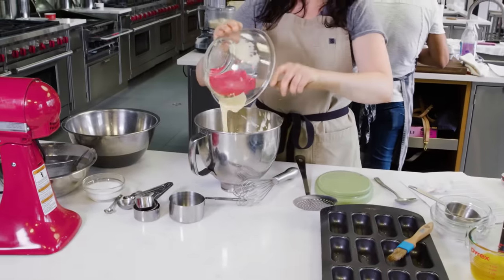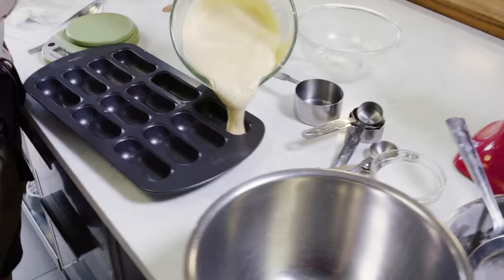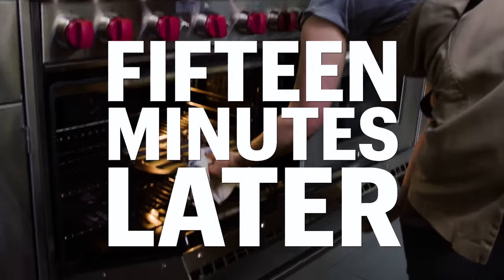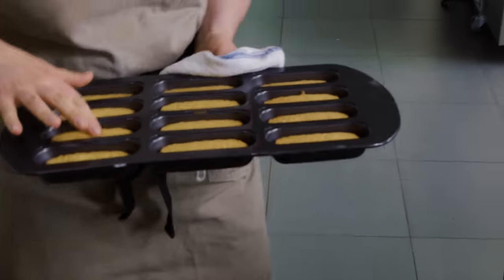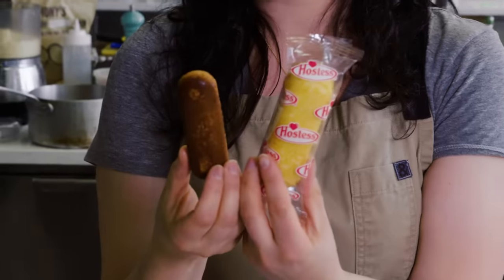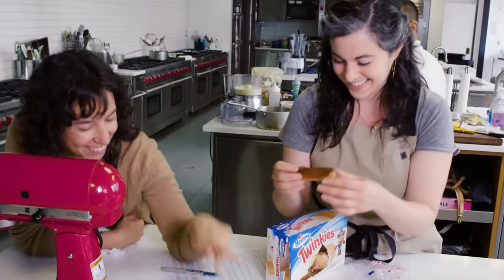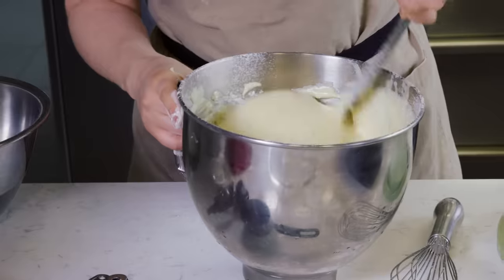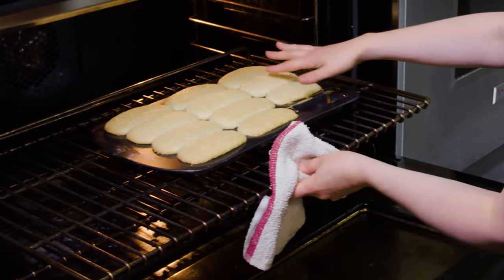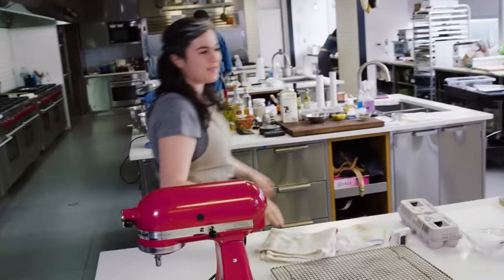This cake doesn't have any chemical leaveners — no baking powder, no baking soda. All of the lift that it gets comes from the air that I already worked into the eggs. I overcooked the sponge and they shrunk a lot, which is not something I was anticipating. They look like corn dogs. I think it needs a little more time and I overfilled them. This is harder than I thought it was gonna be.